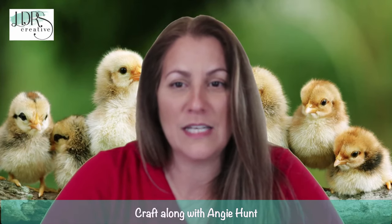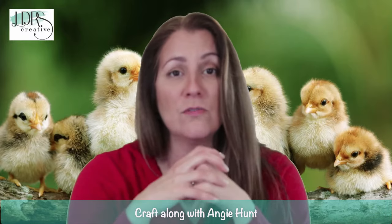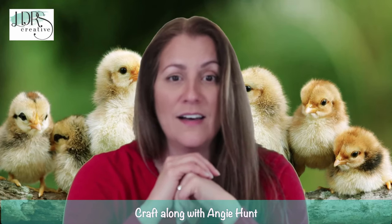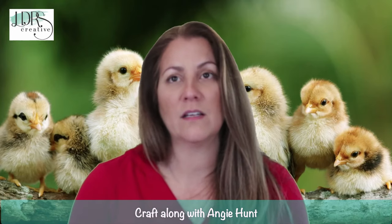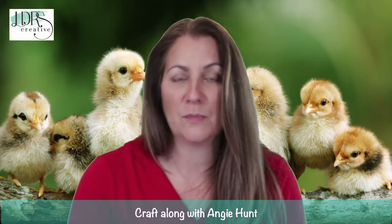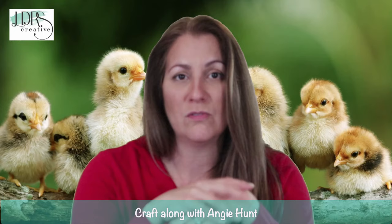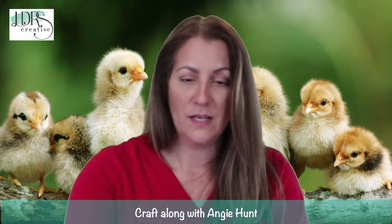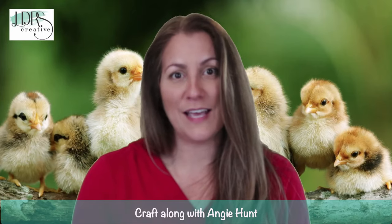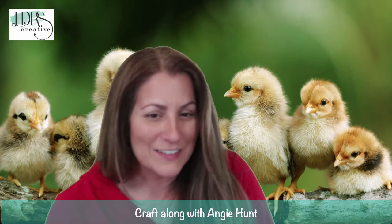Daisy Ray is asking about an envelope die for the slimline scallop die set — that's a good question. You can actually use regular business-sized envelopes which fit perfectly, and you can decorate them with stamps, pattern paper, and coloring to make them look really pretty. But that's a good idea and we'll take a look at it! Now we're going to do a giveaway.